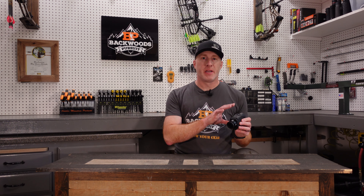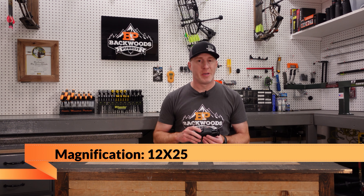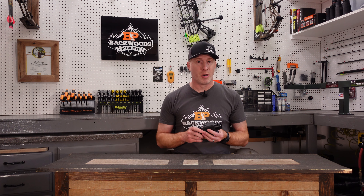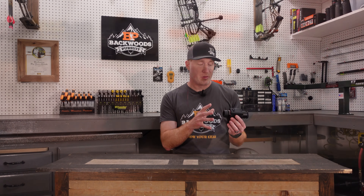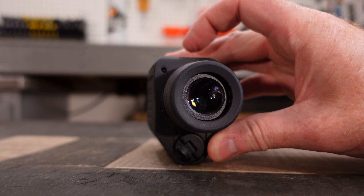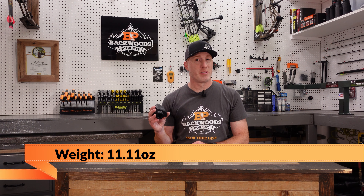To get started, some of the specs on the Kite Optics Image Stabilized Monocular. This is a 12x25 — an interesting combination in that you have 12x magnification with a 25-millimeter objective. That's going to affect your low-light performance, which we'll touch on in a moment. You have a nice eye cup here that has four positions that you can choose from. It is nice and tight; there's no play there. You do have the image stabilization, which can be turned on and off here. It takes one AA battery and comes in at 11.1 ounces, so it is nice and lightweight, particularly for an image-stabilized monocular.